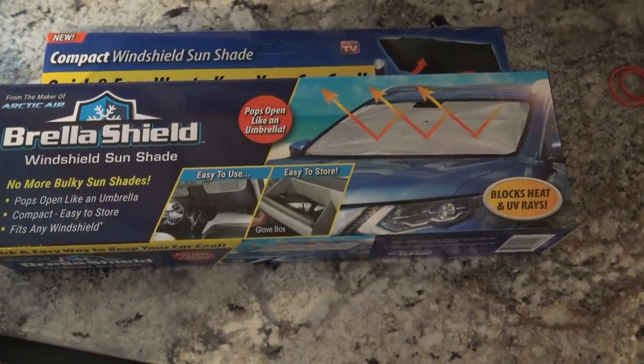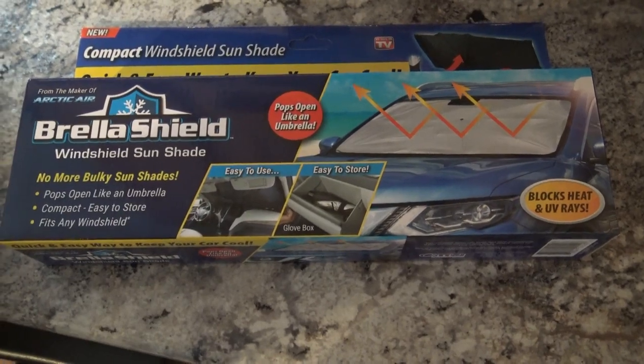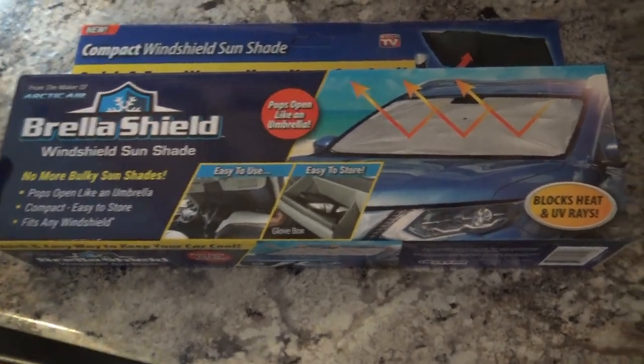This is our Bray-A-Shield, the As Seen On TV shield — or I guess you could call it the As Seen On TV Bray-A-Shield, whatever it's called.